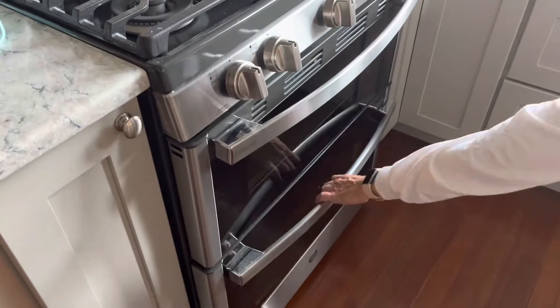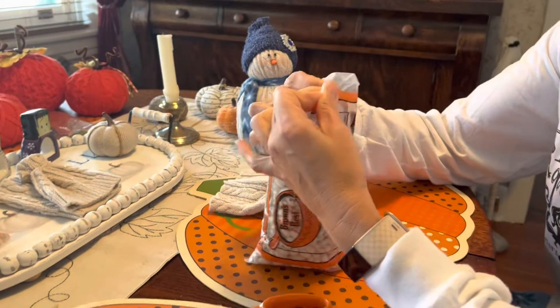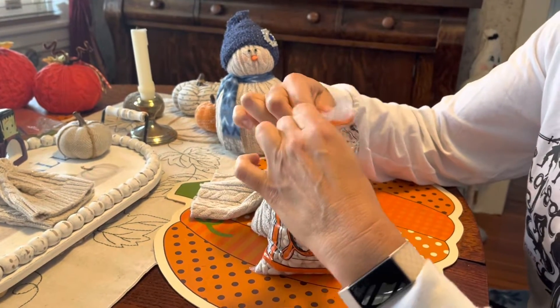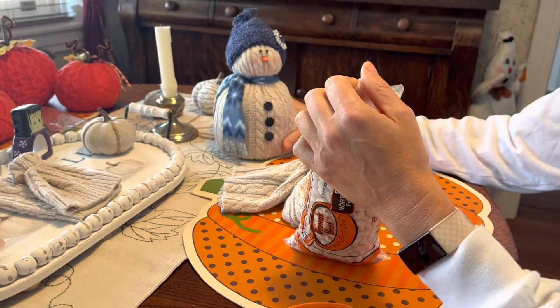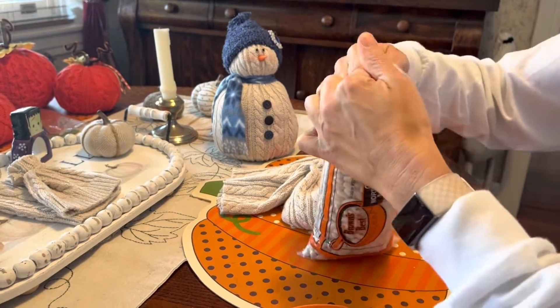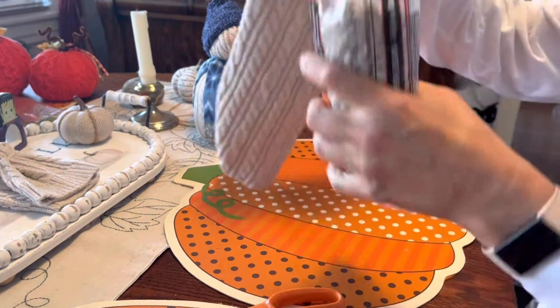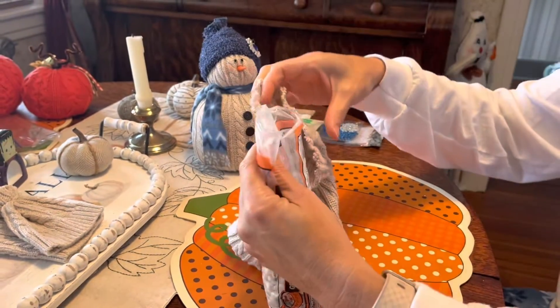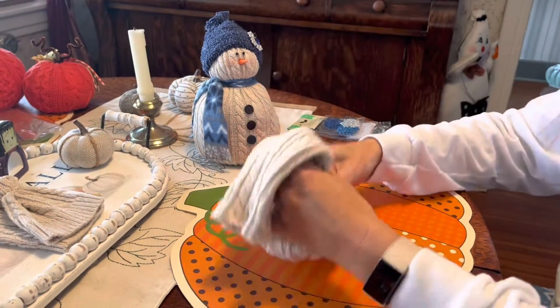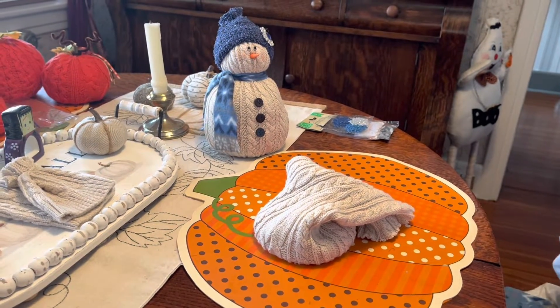We'll go ahead and put these in the oven and set a timer for 15 minutes. For your next step, you don't have to fill it with beans, but I like it because it gives the snowman some weight so she stands upright. I put a few beans in the bottom just enough to give it some weight, then fill the rest with polyfill.